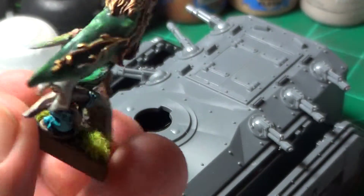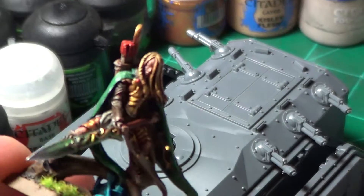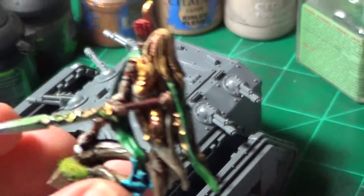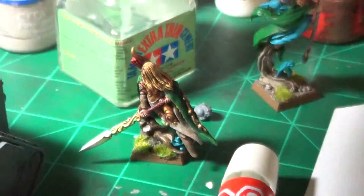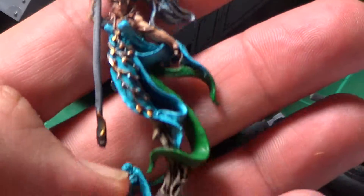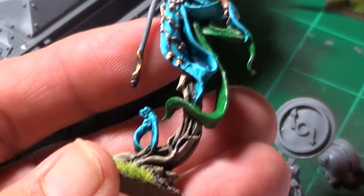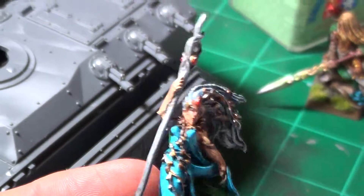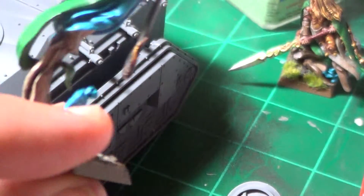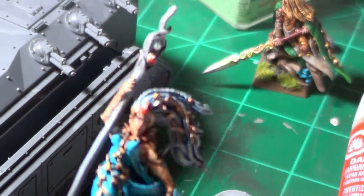I'm not sure what this one is called, but he is the finecast — I believe he was available in metal and is now in finecast — and the spellsinger, her staff is a little warped and I just could not get it to go back into place, so there she is, with a little wood nymph down there.